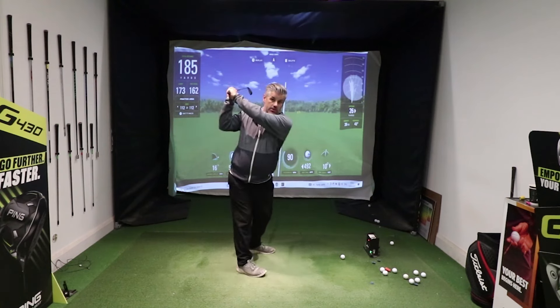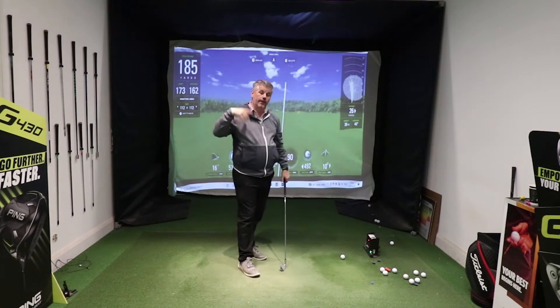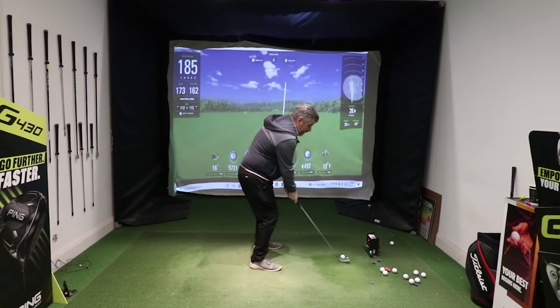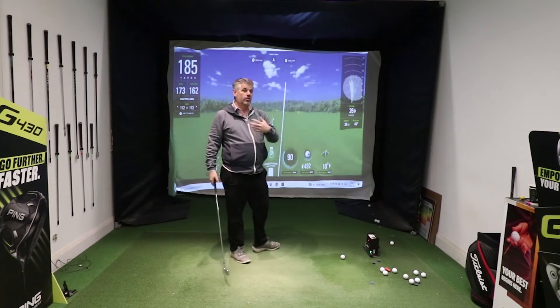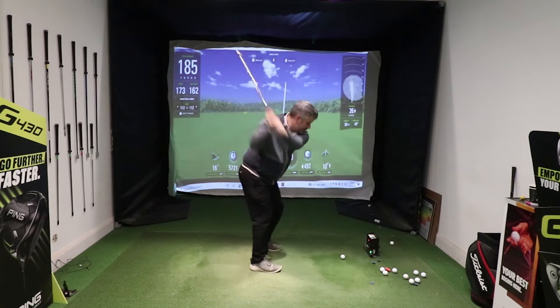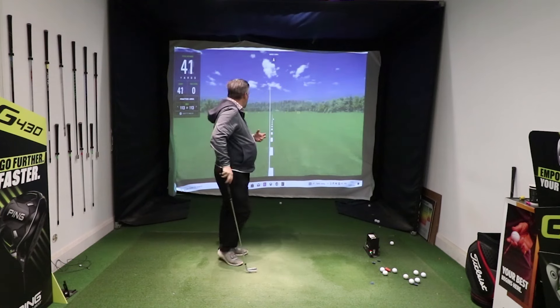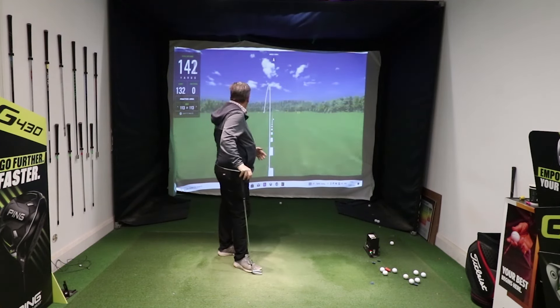What you often see is: get to the top, hit it hard, then effectively throw the club out there and lose all the power. All that happens is, for all of that effort, they're not using their hands anywhere near enough and they slow down coming through — so it kind of looks like this. Turn through, hold on to the club, and for all of the effort you put in, you end up just not gaining the distance.